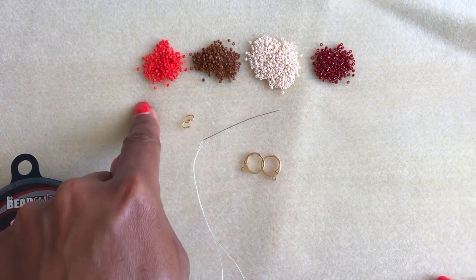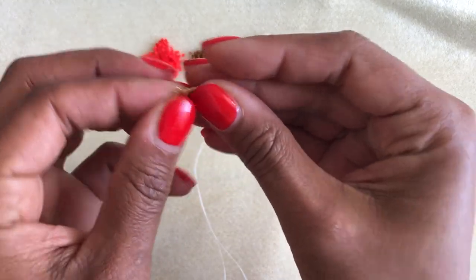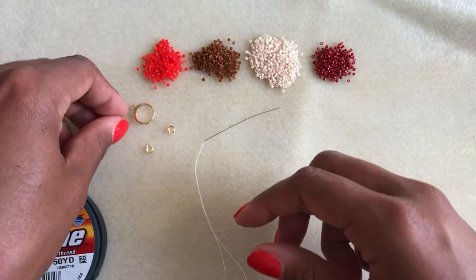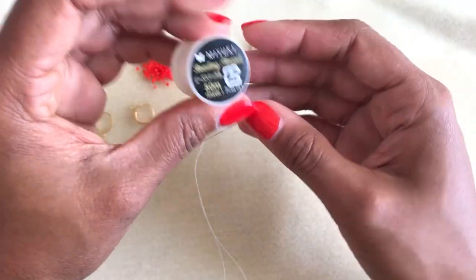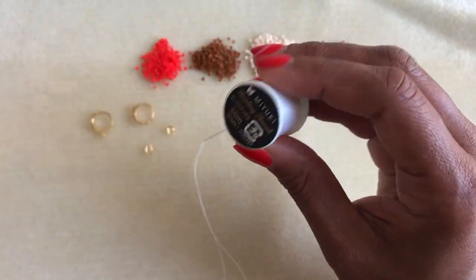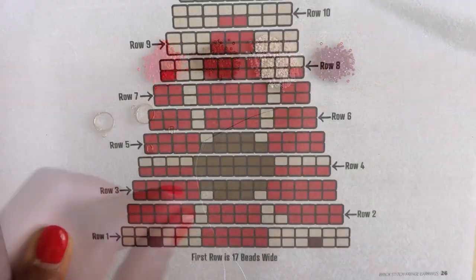I'm using size 11 Miyuki Delica Beads. I have thread guards here. I also have lever back ear wires, which are my favorite kind of ear wires to use, but you could use whatever kind you have on hand. I have a Fireline Beading Thread in six pound weight — I'm actually using the clear color, not the smoke. I have Miyuki Beading Thread in white. And then I also have this KO thread — I just want you to see they are the same thread. It's a pre-waxed beading thread and I use that for the fringe.